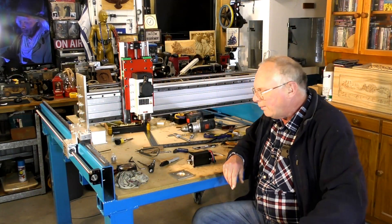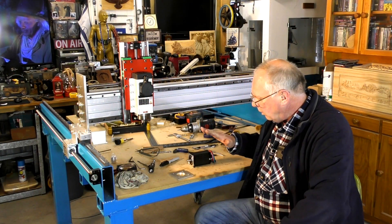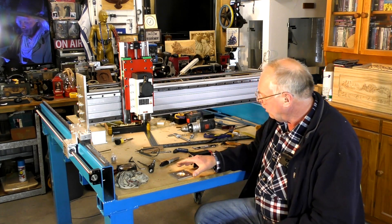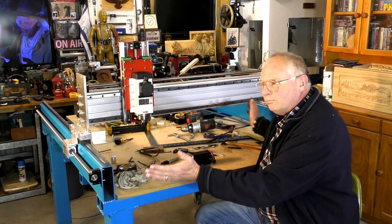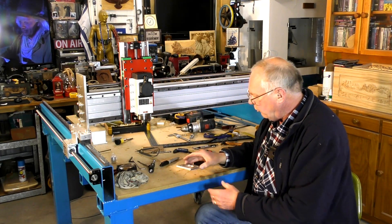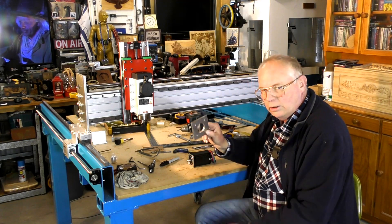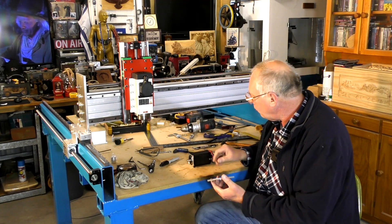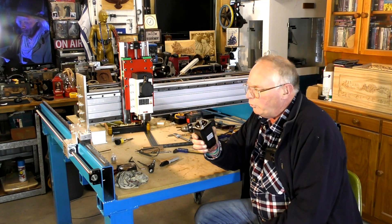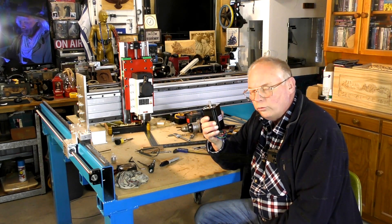Hello there and welcome back to making the Maxi CNC router, full size, four foot by five foot. Today we're going to be finishing these mounting plates and mounting these high output NEMA 24s.